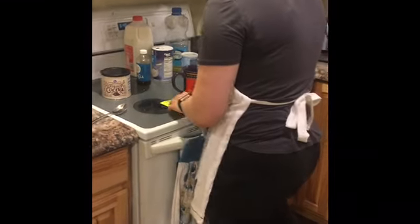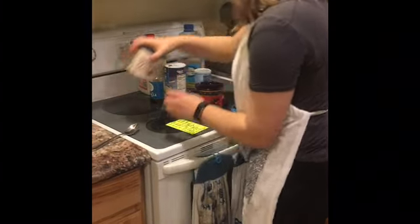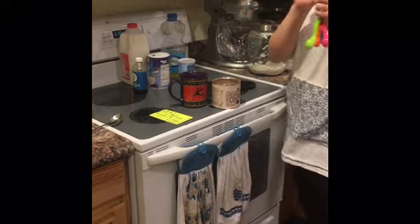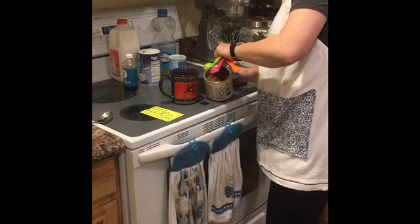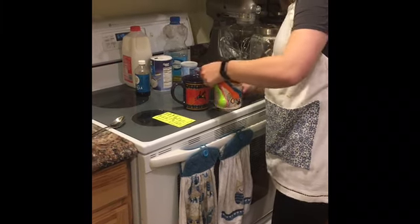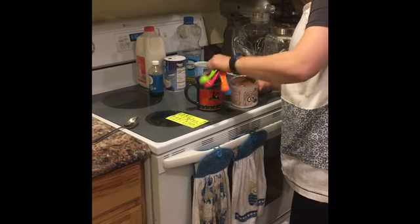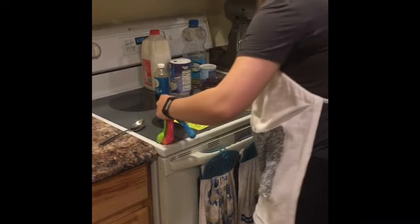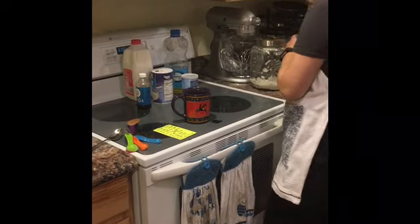Then we're gonna grab what's next on our ingredients list: cocoa. This calls for two tablespoons of cocoa, which is just our biggest measuring spoon. We're gonna grab one, even it off with the side, and put it in for one tablespoon. And we're gonna do one more to make that two. Then we're gonna close the lid and put it away.